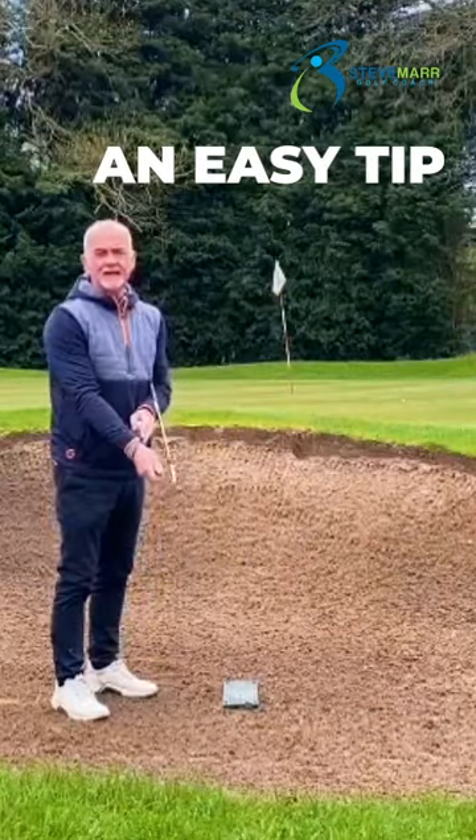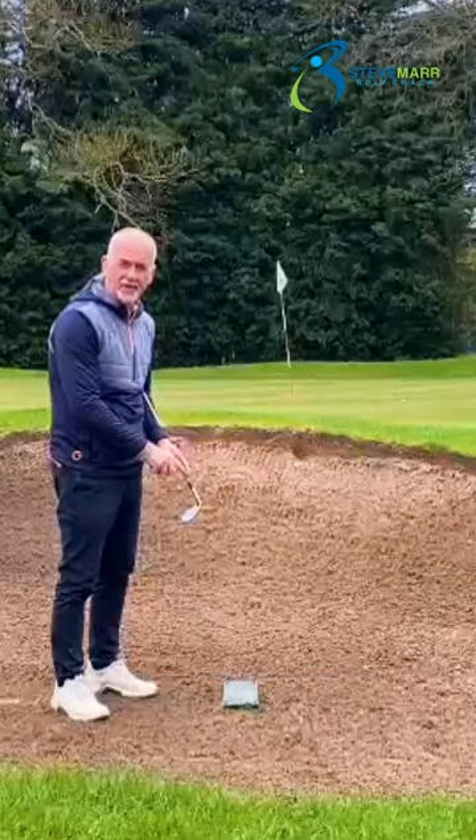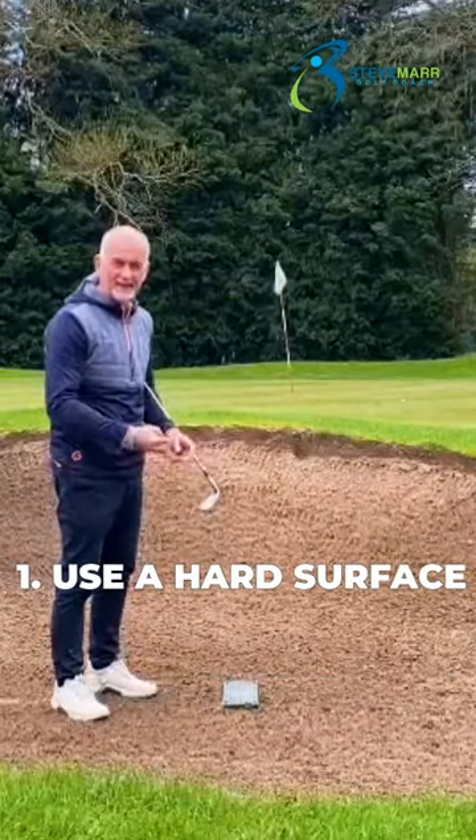Here's a quick and easy tip to help you with your bunker play. What I've done is I've put a winter mat in the bunker here. It could be a piece of wood, anything — any hard surface.